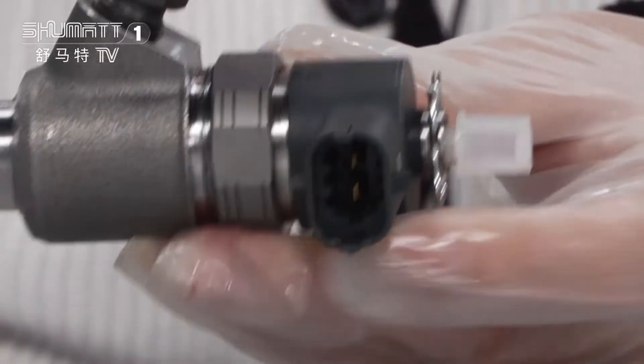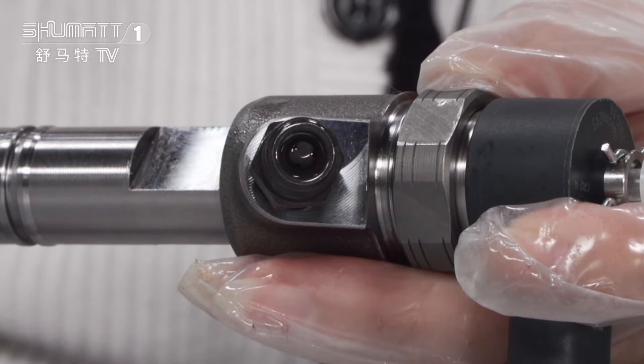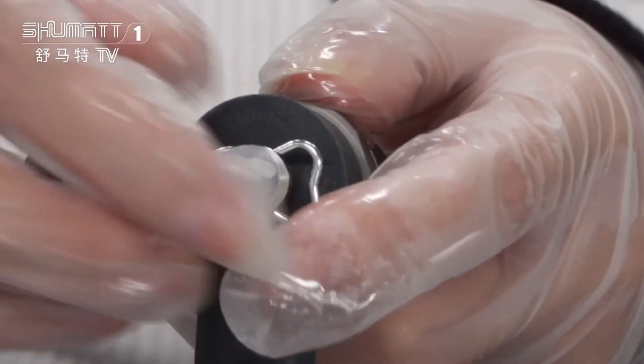And here is the plug. In this position, generally on the inside it has a triangle valve, so all fuel can go through from this side and come out from here.